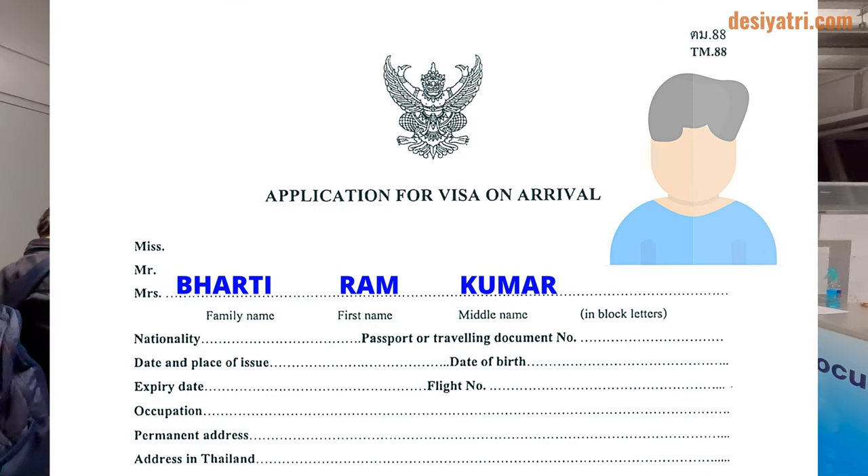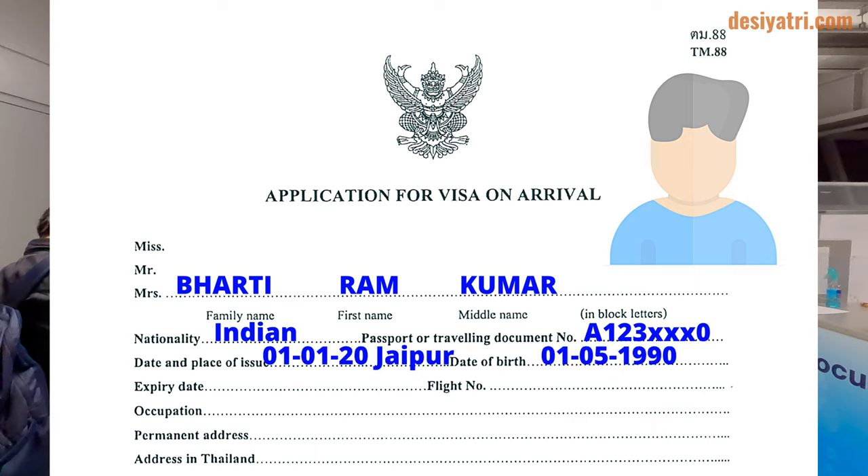The first line requires the applicant's surname, first name, and middle name. Make sure to write the name exactly as it is printed in the passport. The second line is for nationality and passport number. The third line needs the date and place of issue of the passport, and the applicant's date of birth.